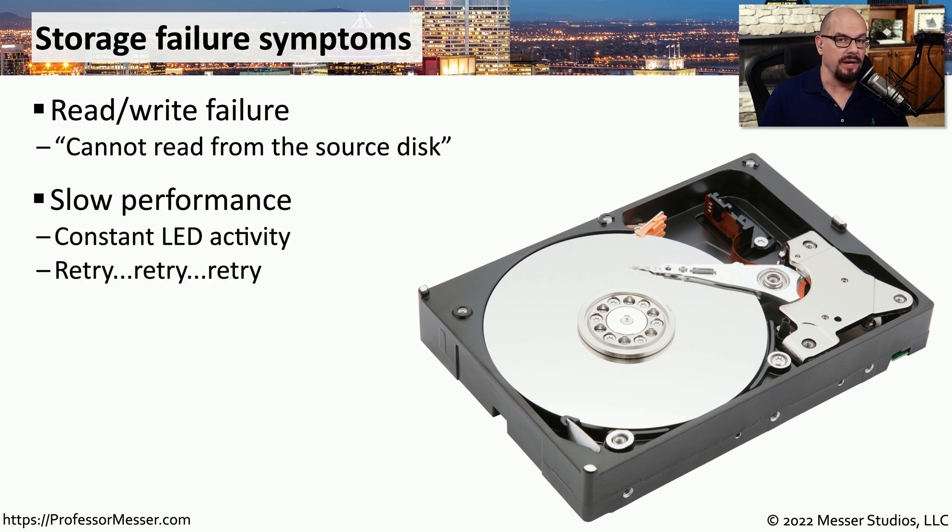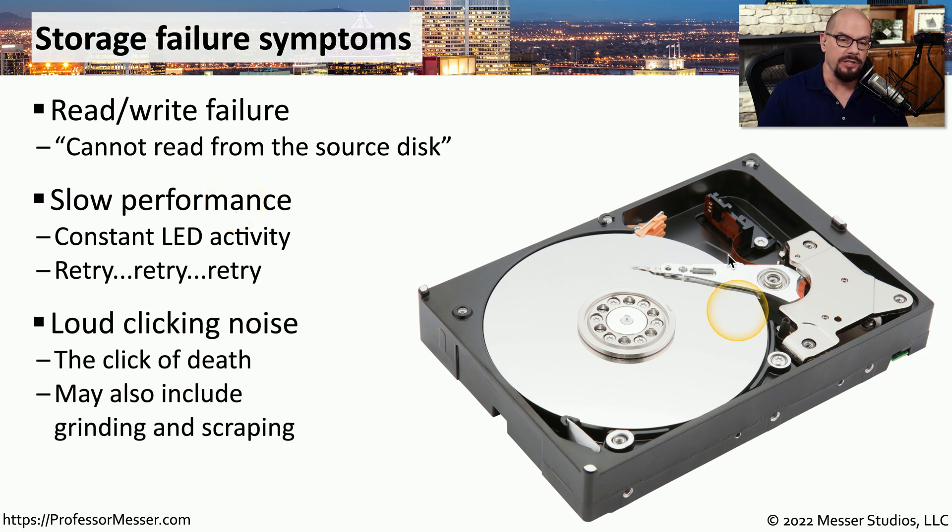It could be that the storage drive is still working, but you're getting very slow response, especially if you see constant LED access activity on the drive light, or it may be retrying over and over again to try to read information from that drive. And if you're using a hard drive, it could be that it's making a loud clicking noise, sometimes referred to as the click of death, because there really should not be any loud noises coming from inside of that drive case.